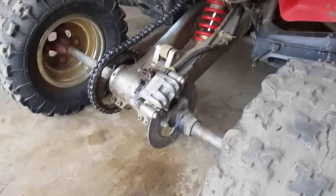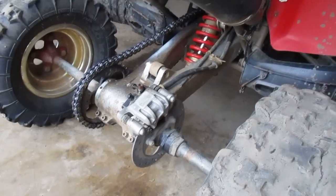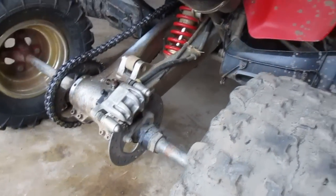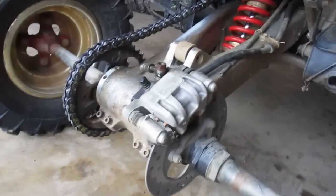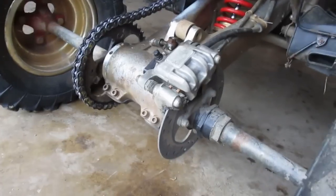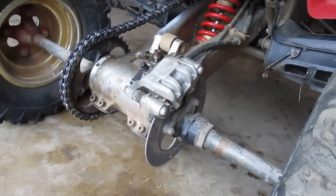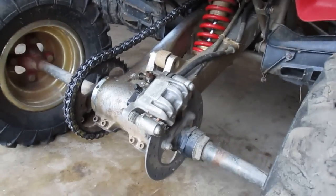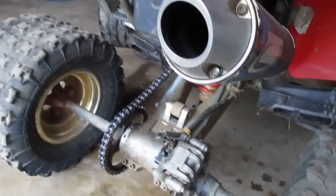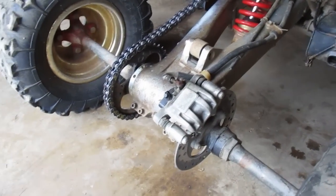From that point on, there's no on-or-off brakes. You have control — you can lock them up, you can slow yourself down. Paired with the front brakes, it's a night and day difference. The pads are about twice as long; it's a dual-piston caliper, and they last significantly longer. They're about the same price for pads. You can usually find the whole setup with someone selling all the parts for about $200, so it's a pretty cheap and easy mod.